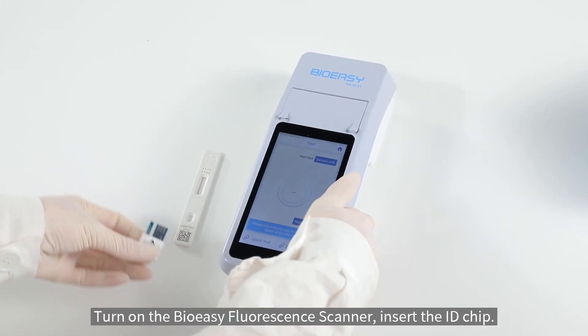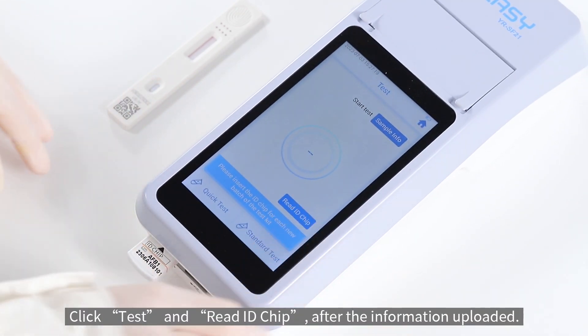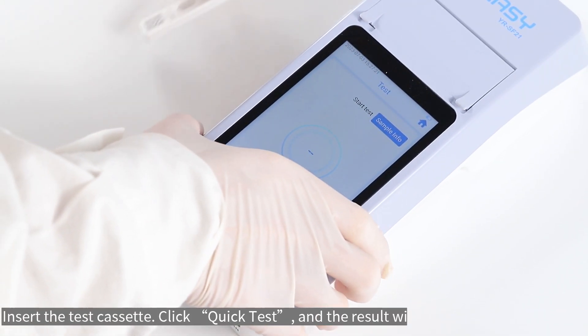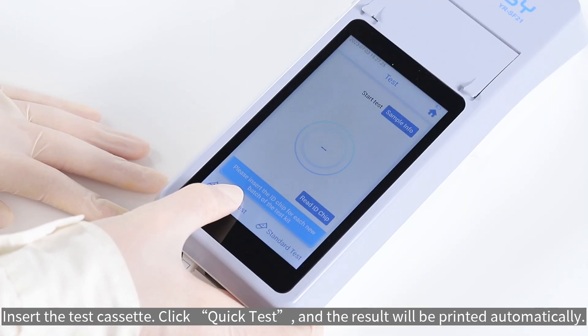Turn on the Bioeasy fluorescence scanner. Insert the ID chip, click test, and read the ID chip after the information is uploaded. Insert the test cassette, click quick test, and the result will be printed automatically.